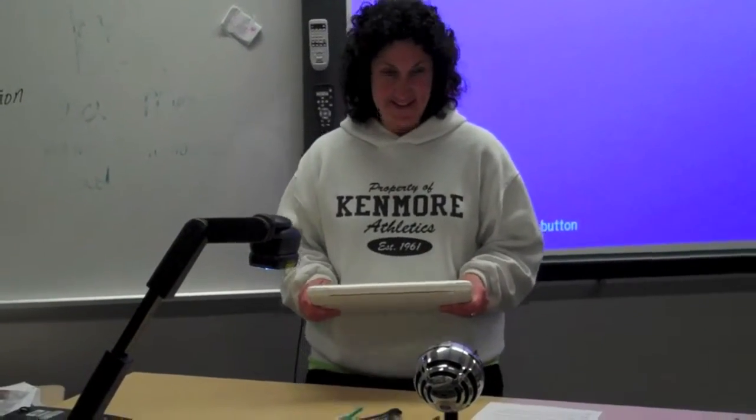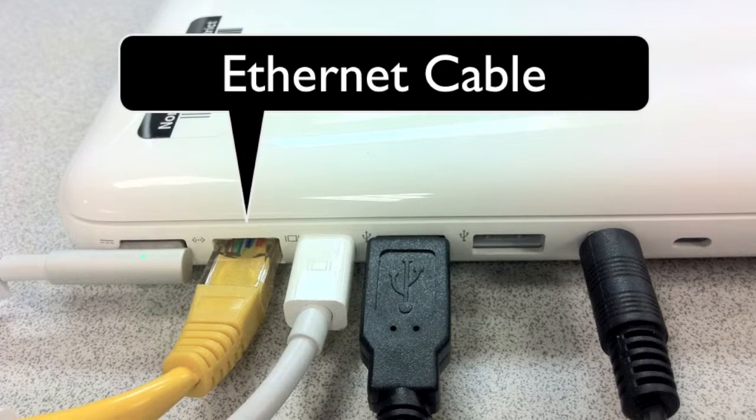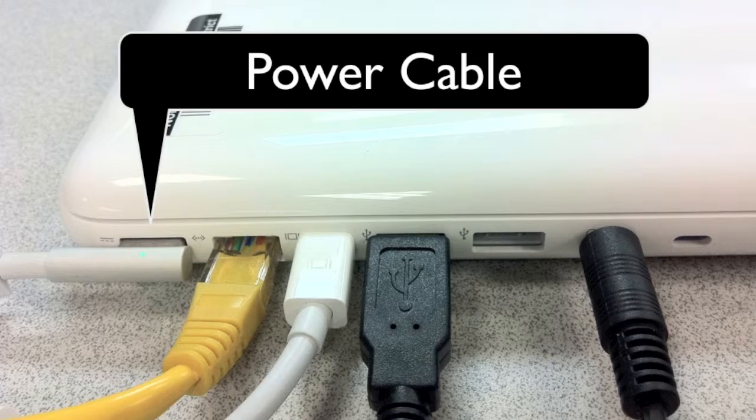We'll be connecting to an active board, a color LCD projector, an active sound system, Ethernet, and power, and then calibrating the active board.